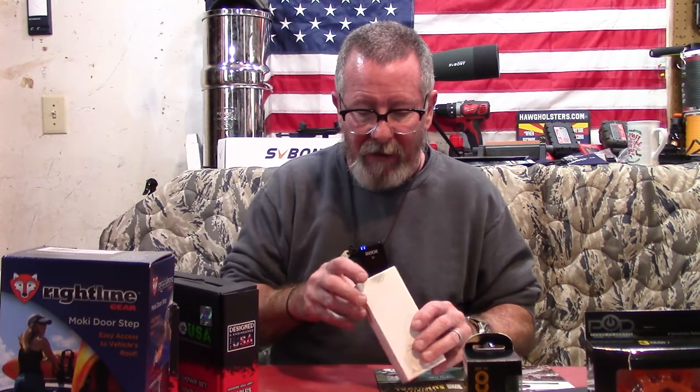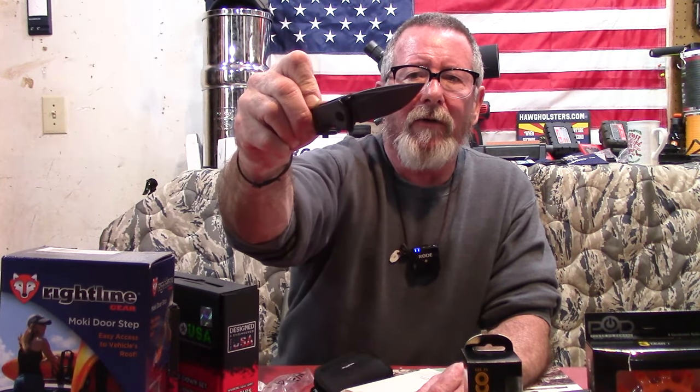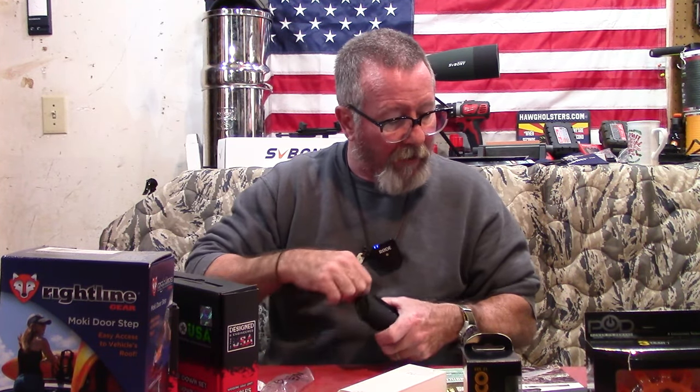And the pro plus knife this month is a Civivi Raisin flipper and thumb stud knife — kind of a Damascus blade, micarta scales, GTM backspacer, stainless steel liners. It is butter smooth. At $89.99, it comes in a little case. That brings the total value of BattleBox Mission 94 to $288.61.